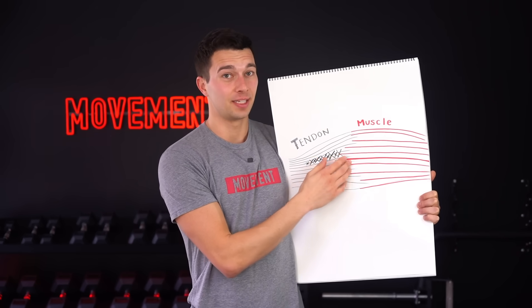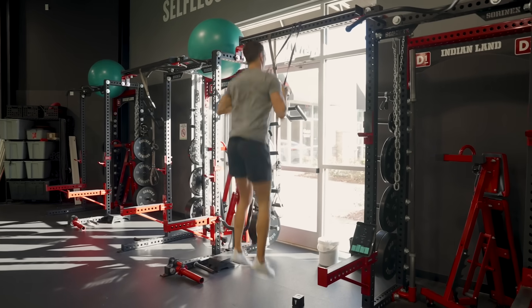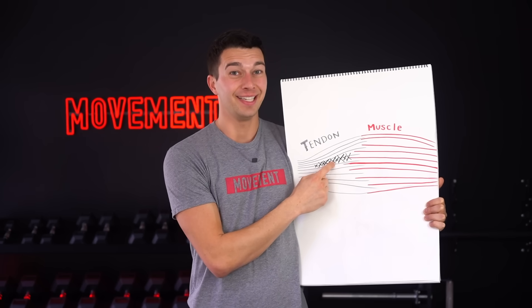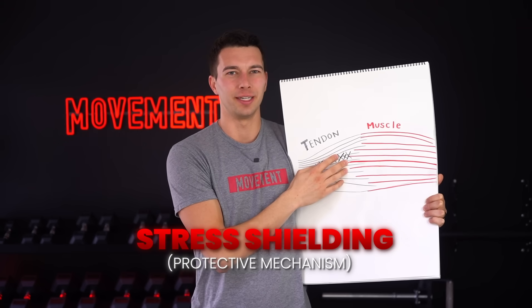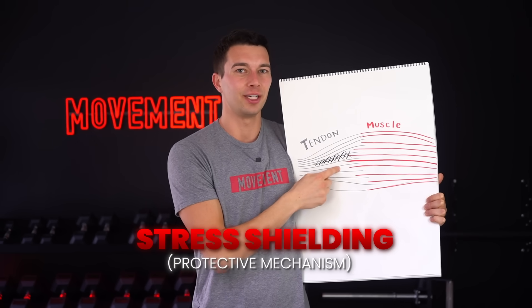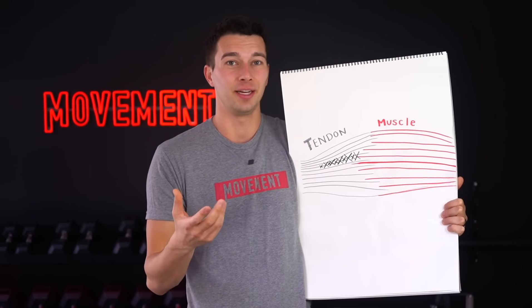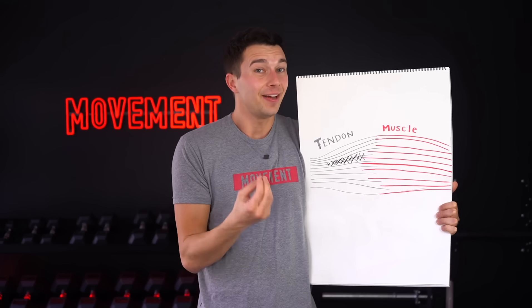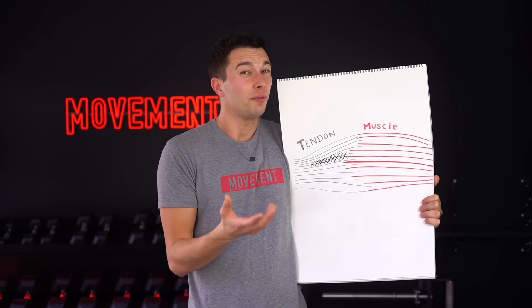Your tendon looks something like this. You have a muscle, you have some area of healthy tendon, and then you have some area of damaged tendon. Whenever you do very fast movements like jumping or sprinting, your tendon has to lengthen very quickly. This area of damaged tendon doesn't want to lengthen quickly. So there's actually a sort of stress shielding protective mechanism — your tendon basically protects the area of damage as much as it can. But if the stress is too high, you'll probably still end up irritating that area. Fast movements like jumping don't heal your tendon; if anything, they just irritate the area of damage. So we wouldn't expect to see tendon remodeling from doing plyometrics.